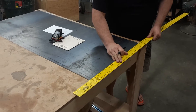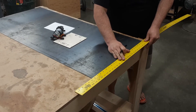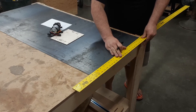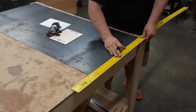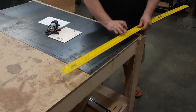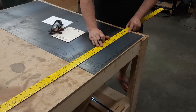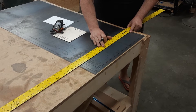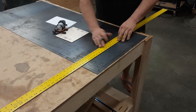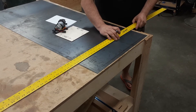Now I'm going to make a line from there to there. A little bit of space because this Sharpie is kind of fat. This doesn't have to be super perfect — it's just pretty general. There we go, that's a nice sloppy line. Line this up.